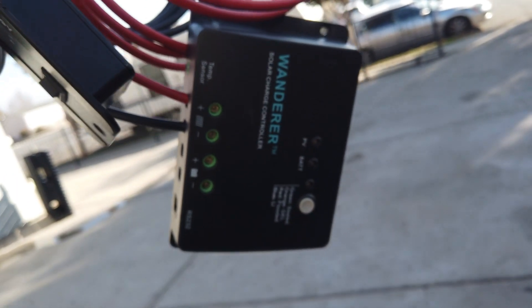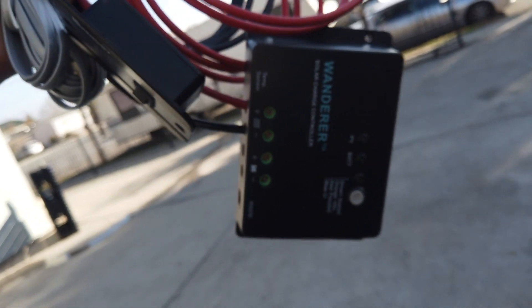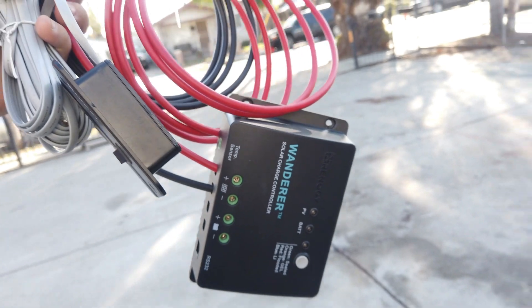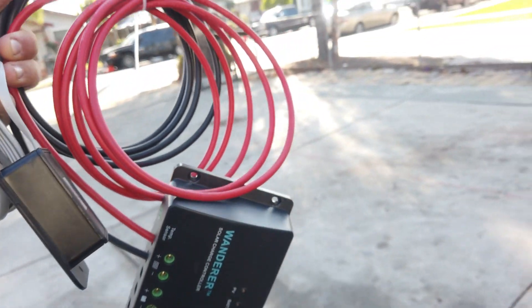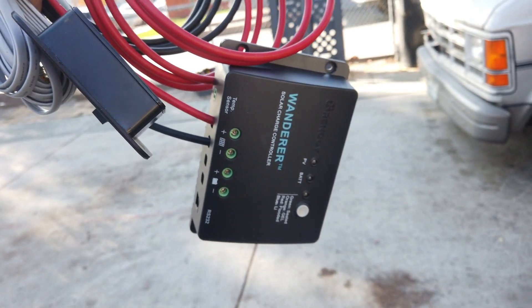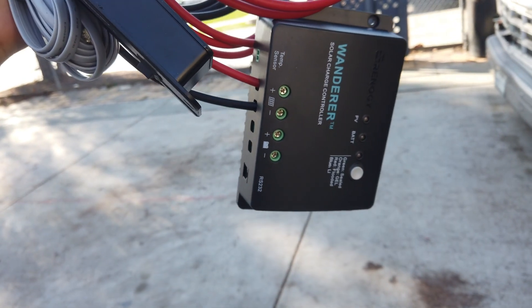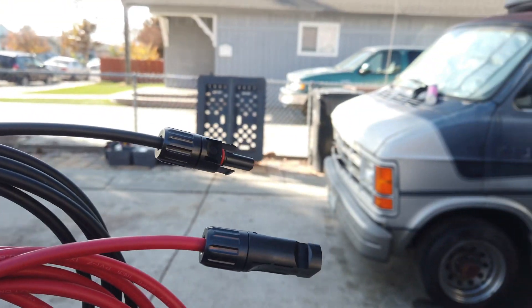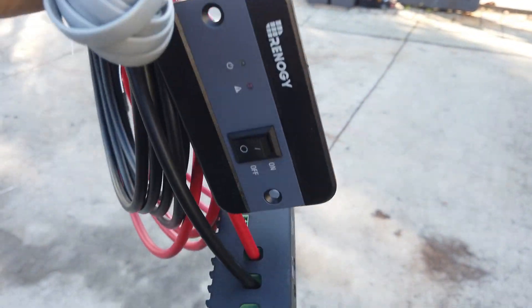This right here is a solar charge controller, and that's going to help us control how much wattage the battery is going to be getting. I still need to connect the battery, but I do have the solar inputs connected and ready to go.